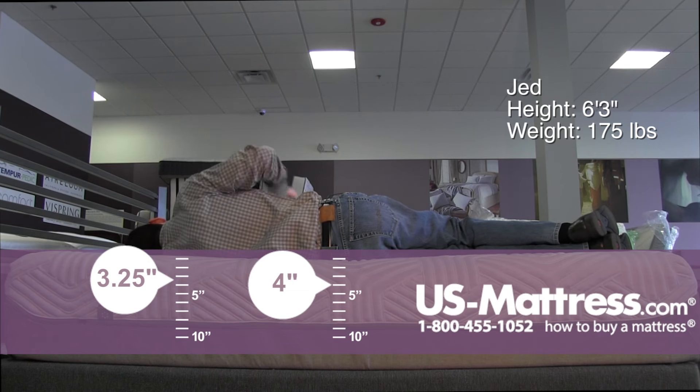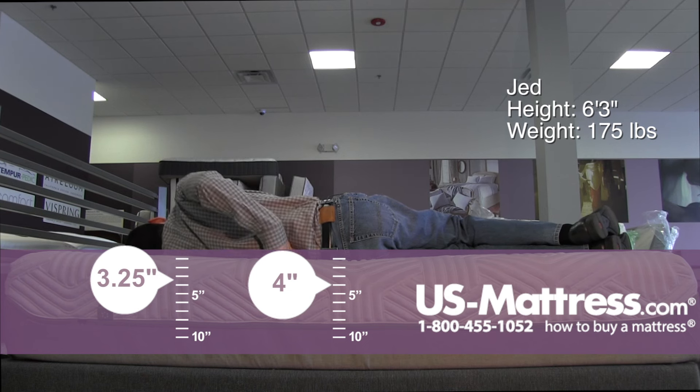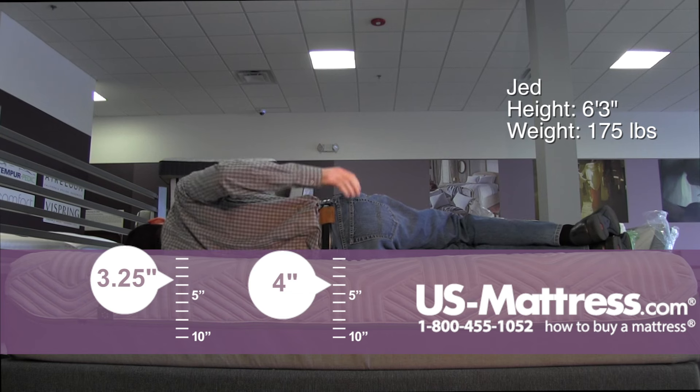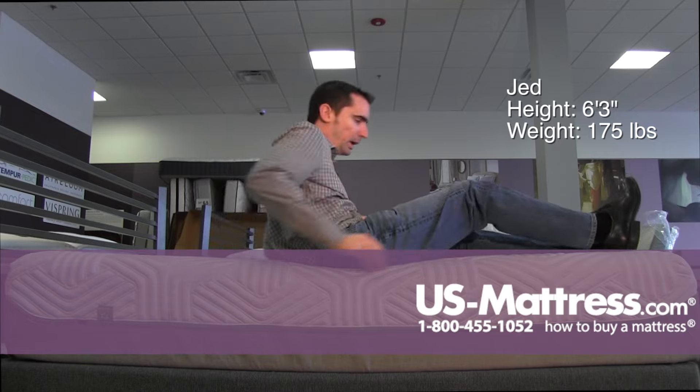My head is sloping back toward the mattress — you can really see the angle there — and I have a rather large pocket in my rib cage area where I'm not getting enough body contouring.